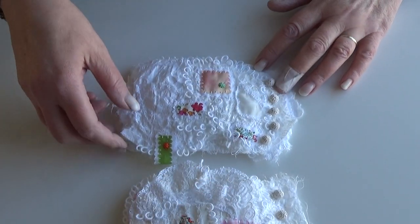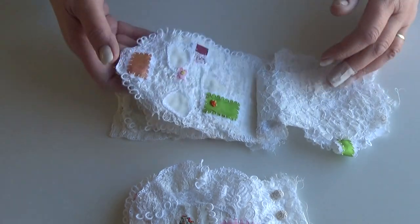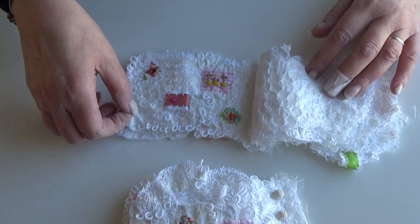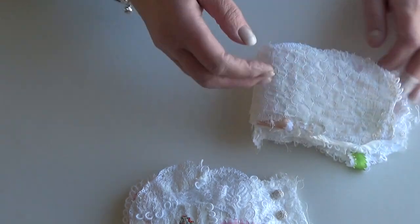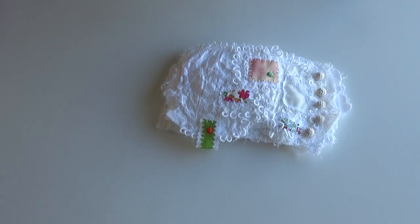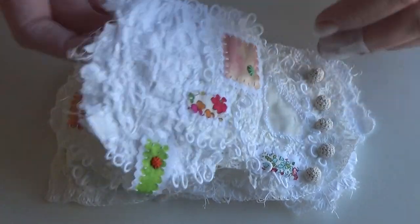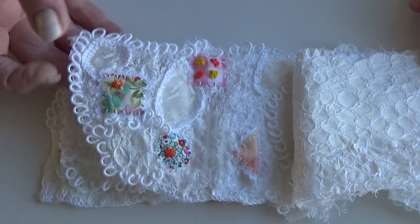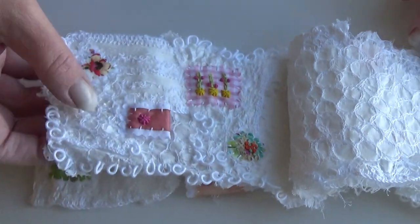That's the first one, and this is the second one — so a quick look through. They just feel so lovely, so beautiful in your hand. Each one is worth pulling in a bit closer to show. I don't know how many bullion loops there are in these — perhaps if you were to buy one you could count them!